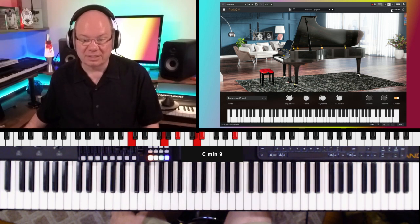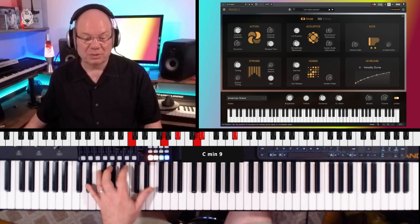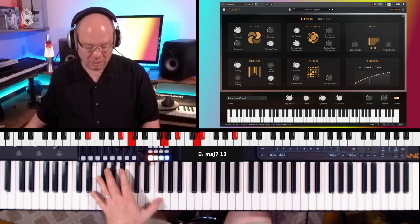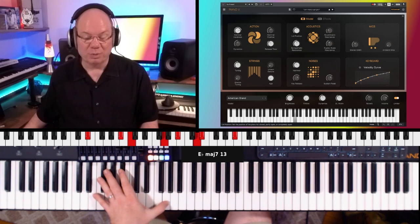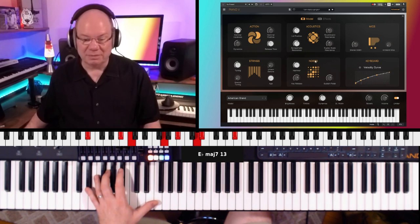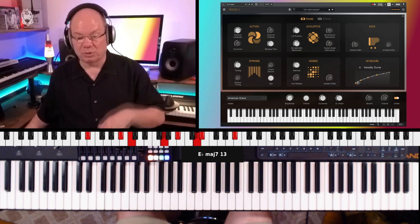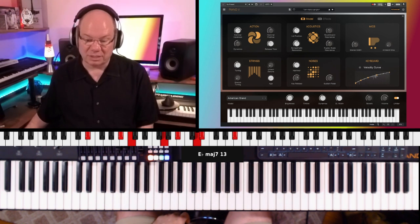We can go into the advanced tab and be able to shape some of that — we can close the lid, open the lid, and adjust the resonance and that kind of thing. You've got some really nice controls. One of the things I really liked was when I first opened this up, it gave you the option of calibrating your keyboard to that. So you see this velocity curve — that's a result of kind of finessing that curve.